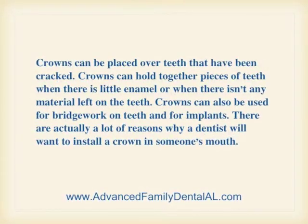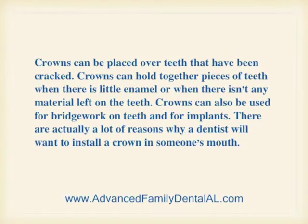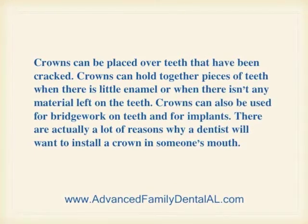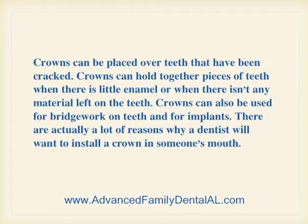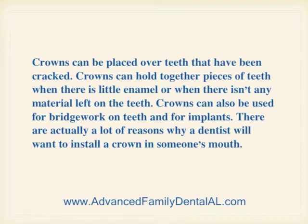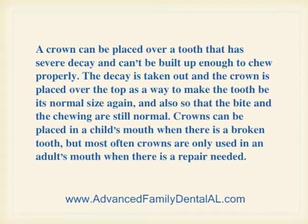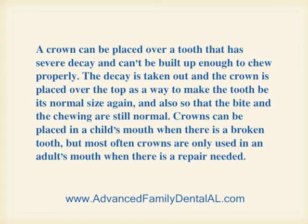Crowns can be placed over teeth that have been cracked. Crowns can hold together pieces of teeth when there's little enamel or when there isn't any material left on the teeth. Crowns can also be used for bridge work on teeth and for implants. There are actually a lot of reasons why a dentist will want to install a crown in someone's mouth.